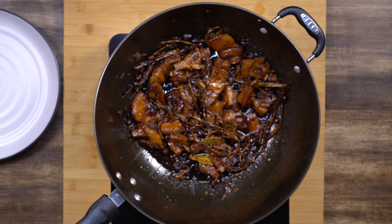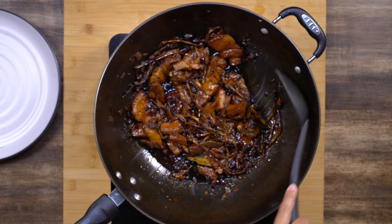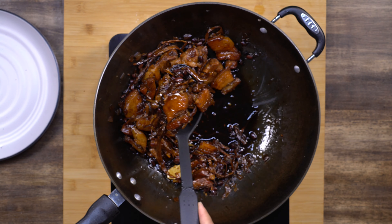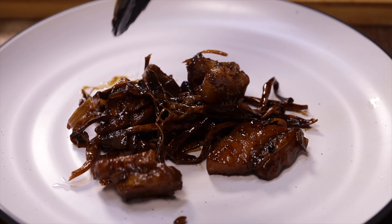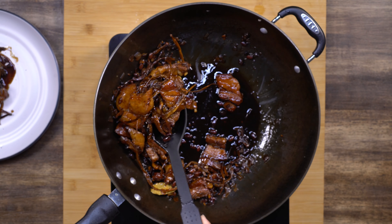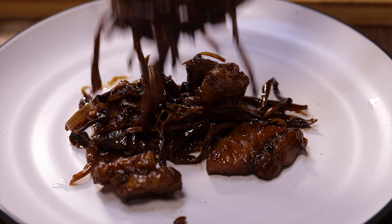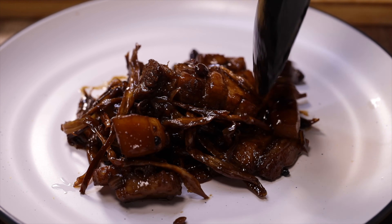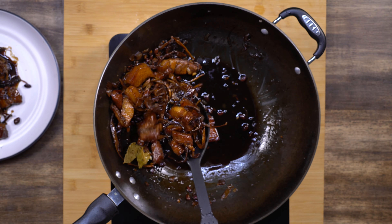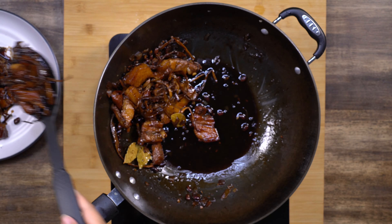Here's our pork Humba — it looks delicious! As you can see, the liquid has been reduced and the meat looks so tender, it actually melts in your mouth. Look at the color — it's brown mahogany. It really tastes awesome, so you guys should try this!